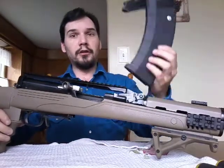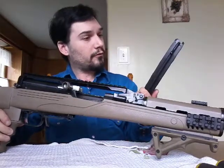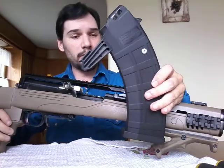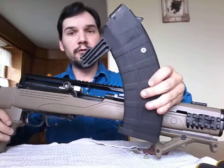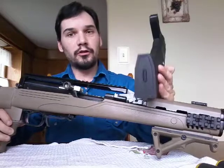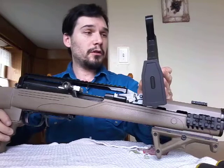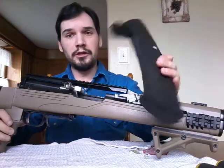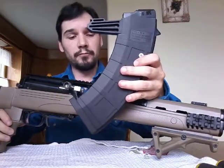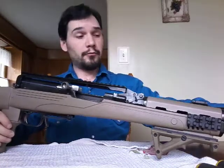As per Canadian law, this is a 25 or 30 round Bear Arms magazine pinned to five. You can see the rivet there — that's what pins it. You can take off the floor plate and change the spring and the follower if need be. They do fit nice and snug, especially with this ATI combat stock.